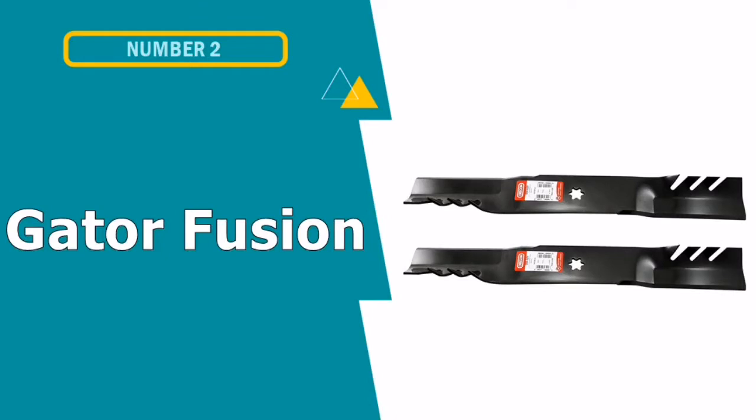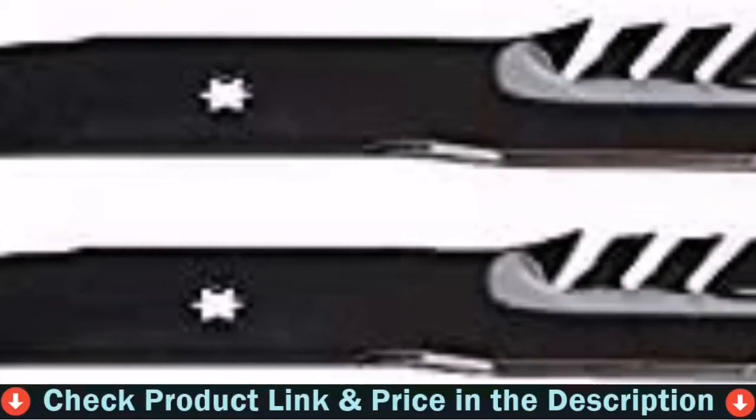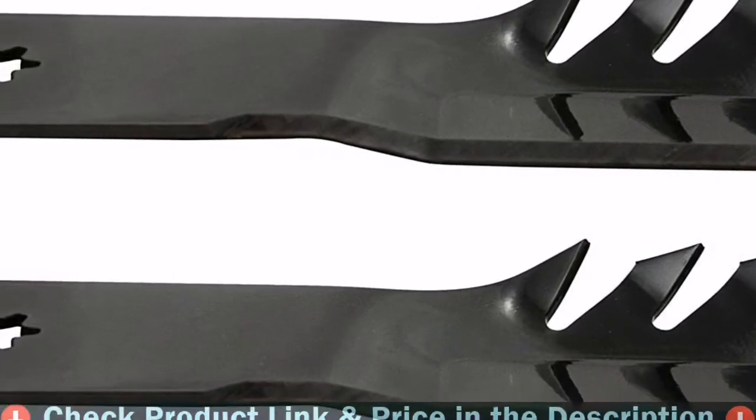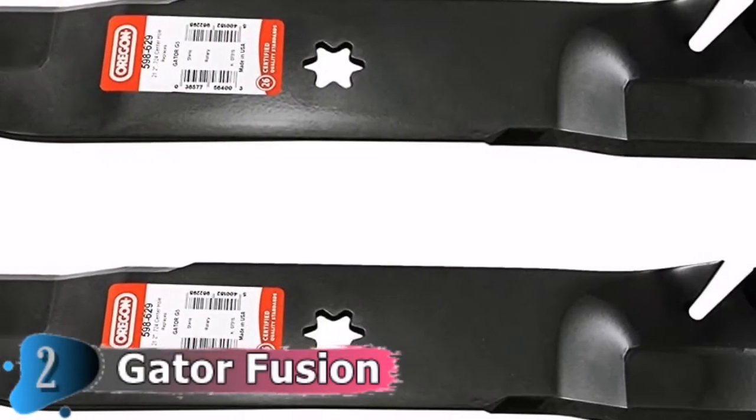Number 2 in this best lawnmower blades list is Gator Fusion Mulching Blades. The Gator Fusion G5 is a 3-in-1 mulching blade that can replace any MTD blade of varieties. The Gator Fusion G5 blades come with a 21 and 3/16 inches large length and a width of about 3 inches.